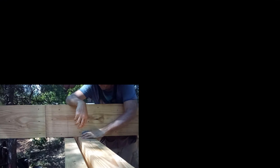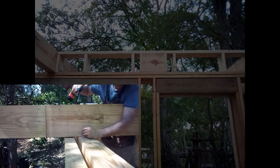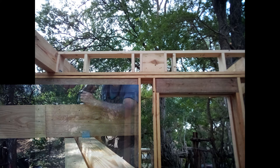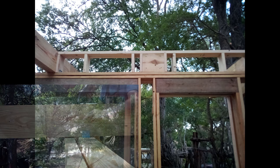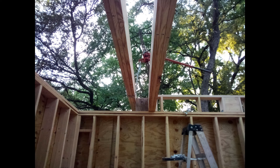I fastened the two outer continuous beams to the wall top plate with heavy duty brackets and lock screws. The middle beam sits 12 inches higher than the top plate. I built a knee wall between the two outer beams and used a farm jack to hoist the middle beam into position. I would have filmed the operation but I didn't think it was going to work.